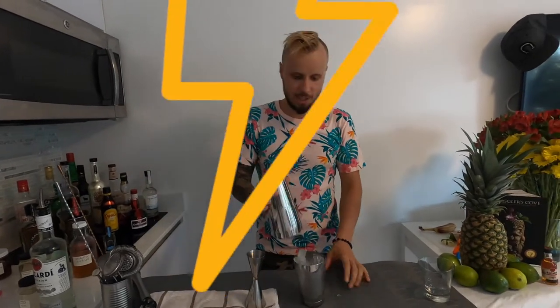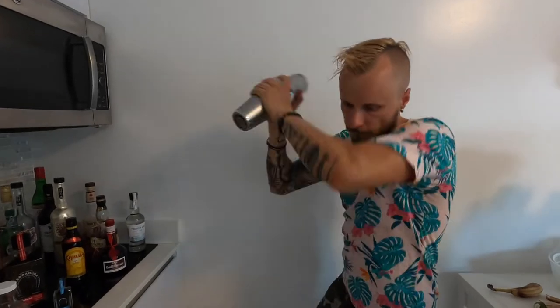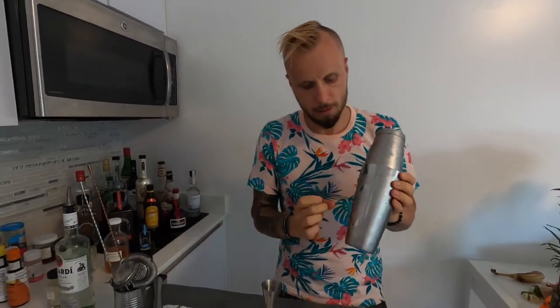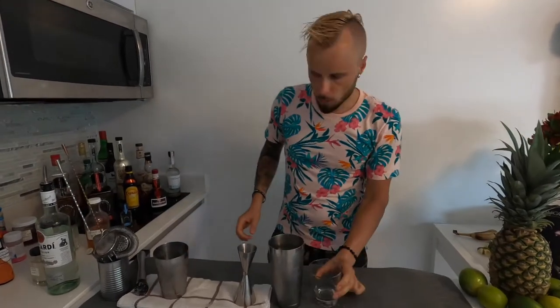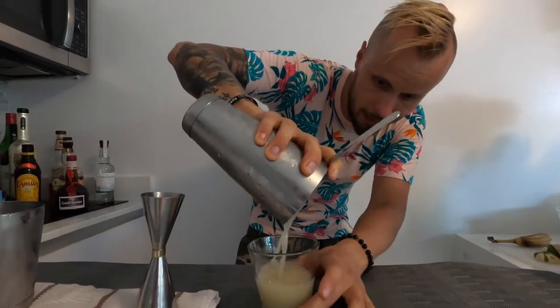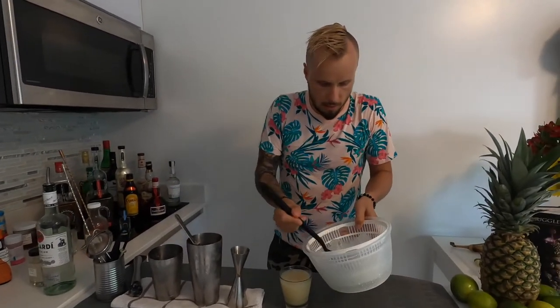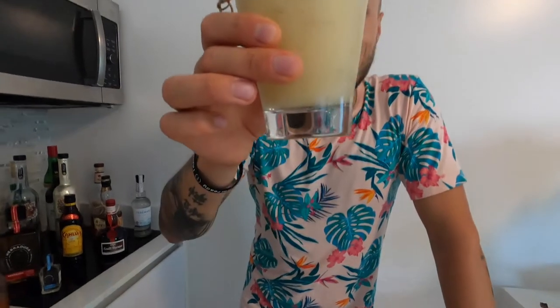Now we're going to shake everything with lots of ice and show our energy to the cocktail — love and passion, always goes without saying. We're going to strain everything into the glass. I'm not going to use a fine strainer because banana is quite thick. Then I'll add a bit more ice and garnish with this amazing little dried banana. Here we go — Banana Daiquiri! Cheers!